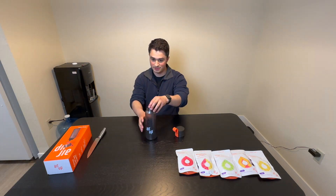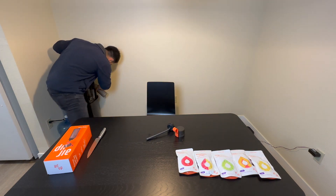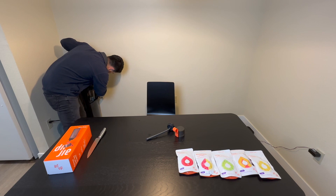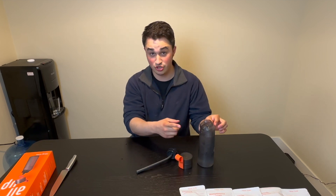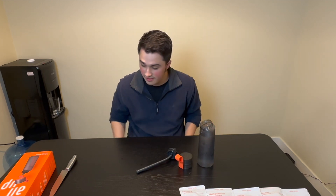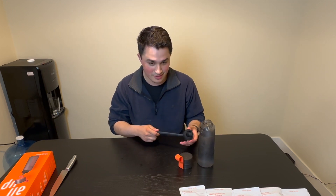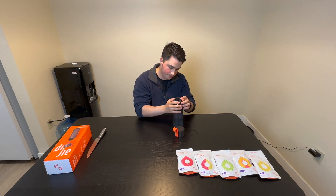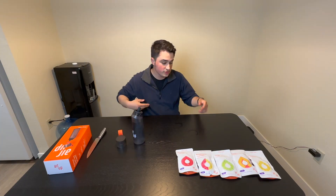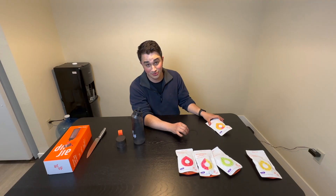Quick rinse. Now we get some water. One cool thing I like about this is actually the angle — it does make it a lot easier to actually put liquid in there. It doesn't always have to be water; it can be sparkling water. We'll start with the peach one. I heard this is the best one, so I don't want to be disappointed too quickly.